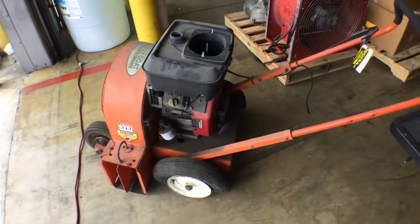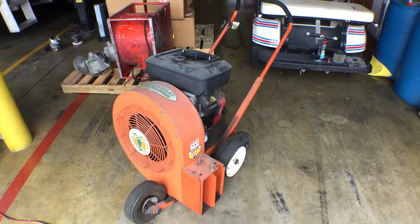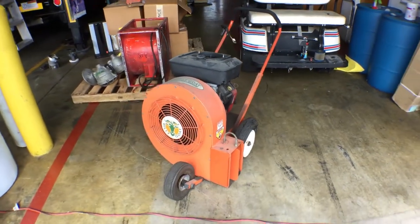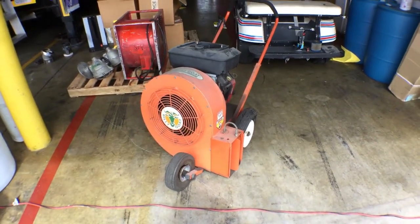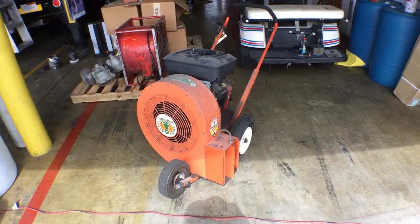Lot number 201 is a Billy Goat Quiet Blower. It's been sitting for years — no fuel, and the tires are off the rim.